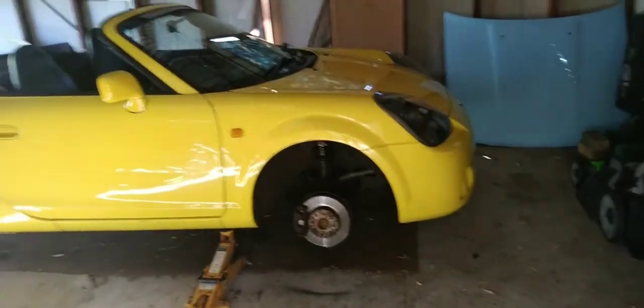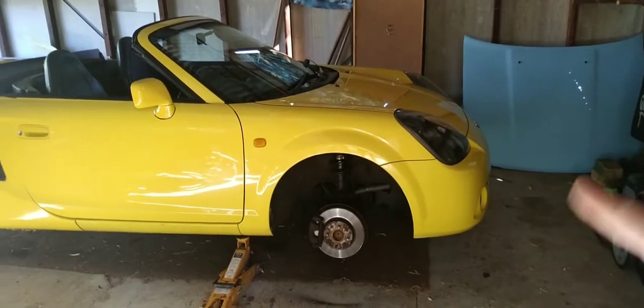Hey guys, it's SiamesePyder again. How are we all? Just another episode on my MR2.